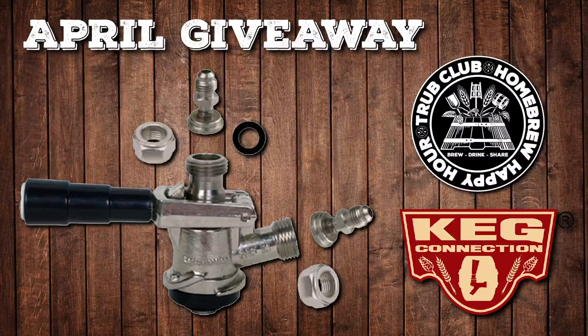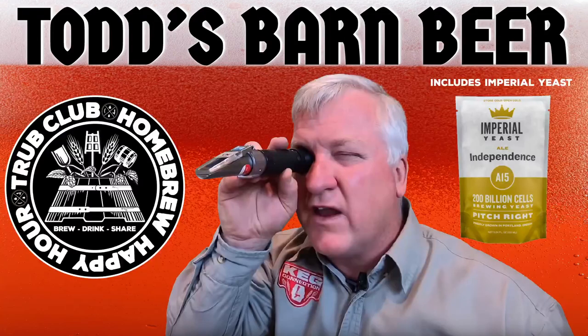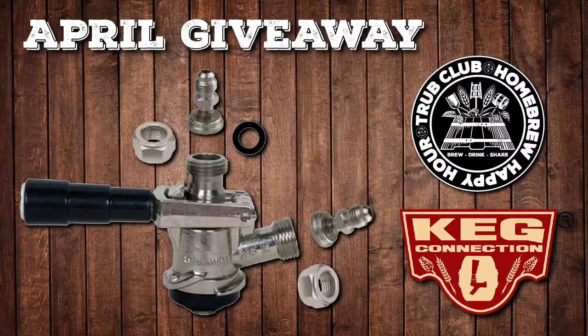We also have another giveaway for April — a safety D-coupler with MFL connections and a stainless steel probe. About 95 to 99% of domestic beers in the US use the safety D-coupler. The benefit of MFL connections is that if you have swivel nuts on your lines, swapping between ball lock or pin lock connections and the safety D-coupler takes only seconds. It's the way to do it.